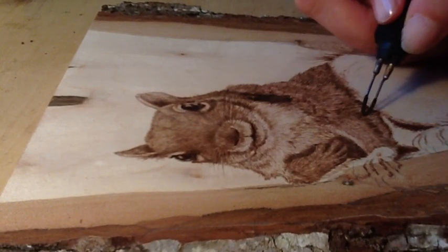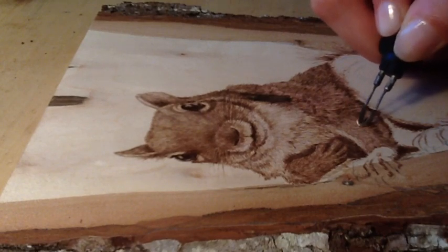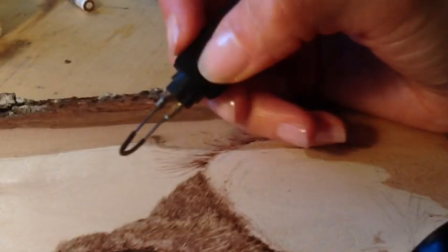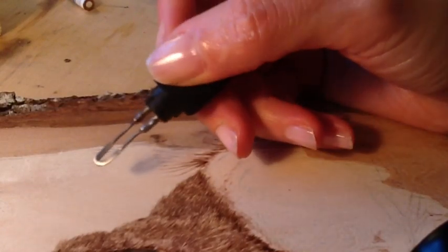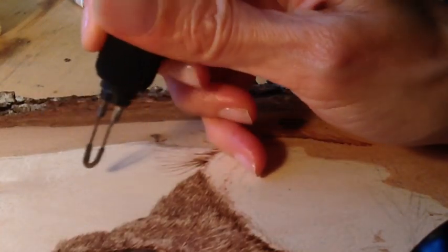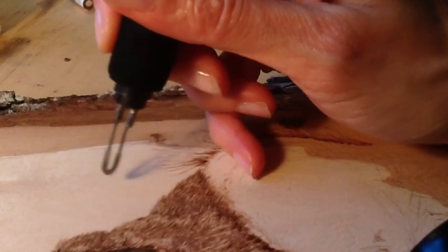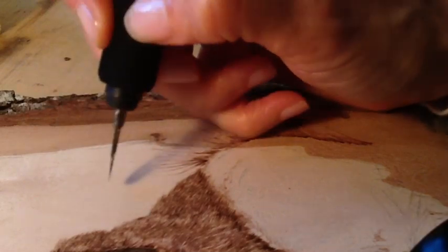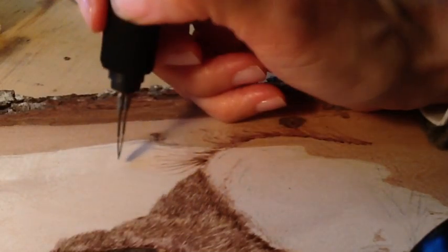Pay attention to your directions and take your time so you end up with high quality artwork at the end. The pen I'm using is called a skew — it's just a blade. I like to use a rounded skew so that I have a good range of motion and never get stuck on the wood because I have no edges. I'm using this pen mostly perpendicular to create very fine fur.